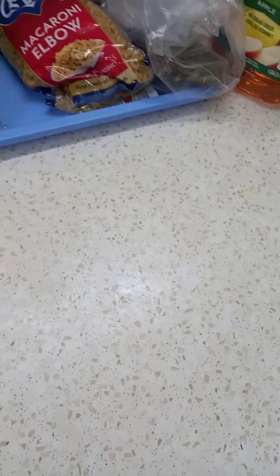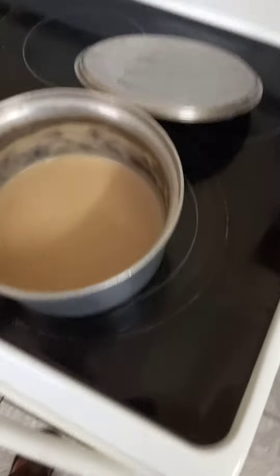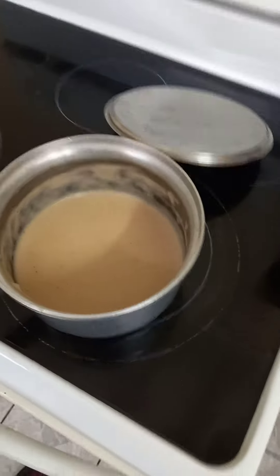Then I mix it up — sometimes I put a little ginger powder in it, and I also put some coconut powder in it. A little coconut powder. And then I put it into the pot where there is water boiling.